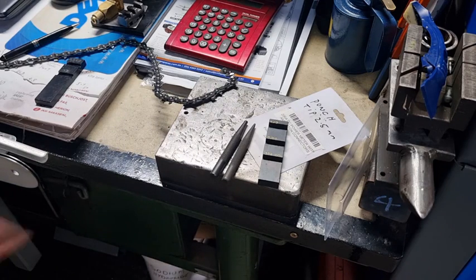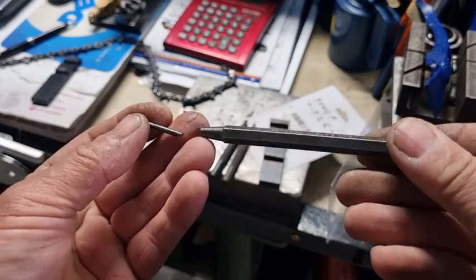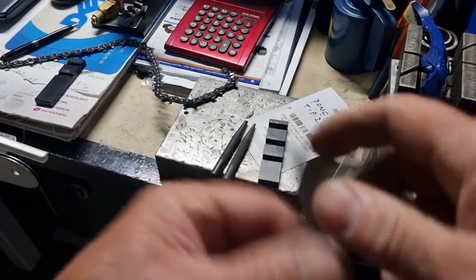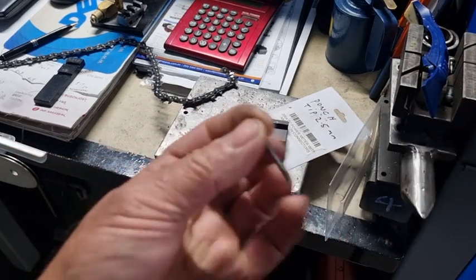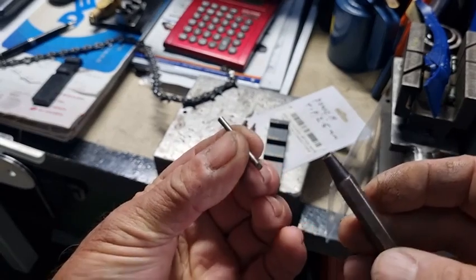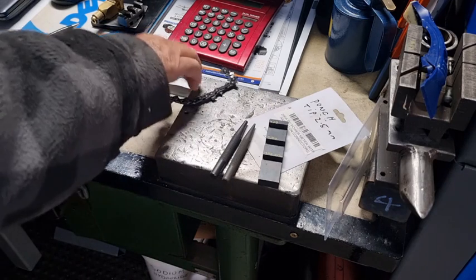I really don't recommend using these with a hammer because you've got to use a lot of force and it's quite easy to slip and hit your hand. Yesterday I was using a really high quality punch made by Proton in America and it just snapped. I was using it to break the chain and I'd done one side.